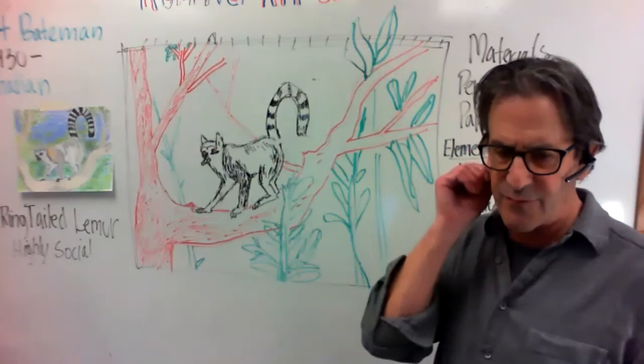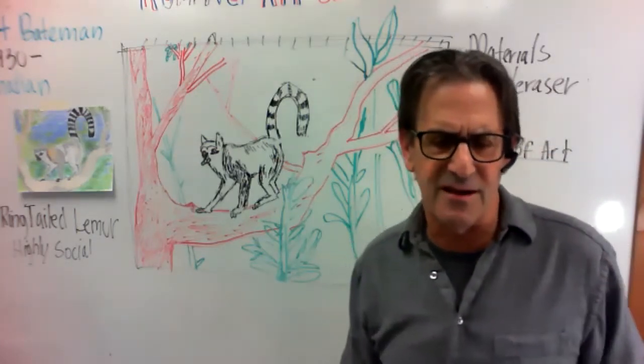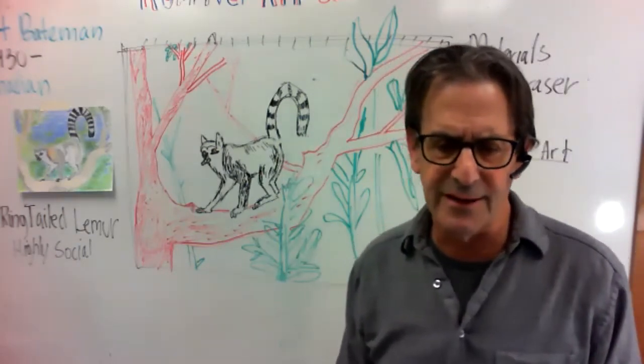You can really have some fun with that. Does anybody have ideas of what they'd color their sketch in to make their lemur? Anybody got an idea?